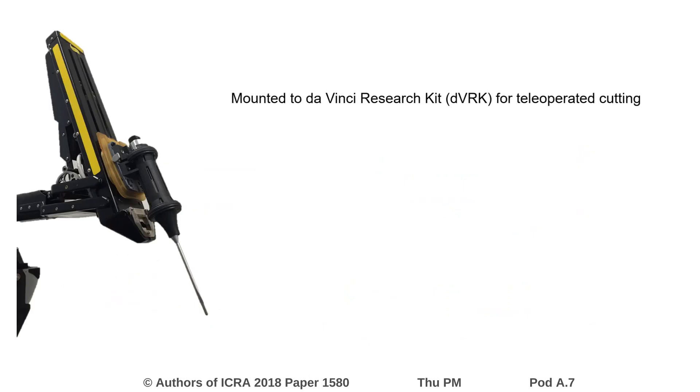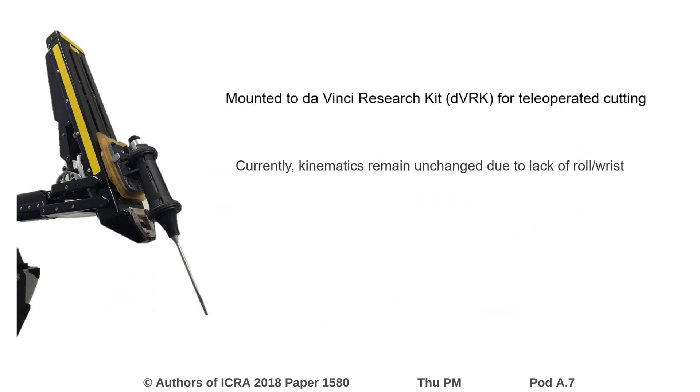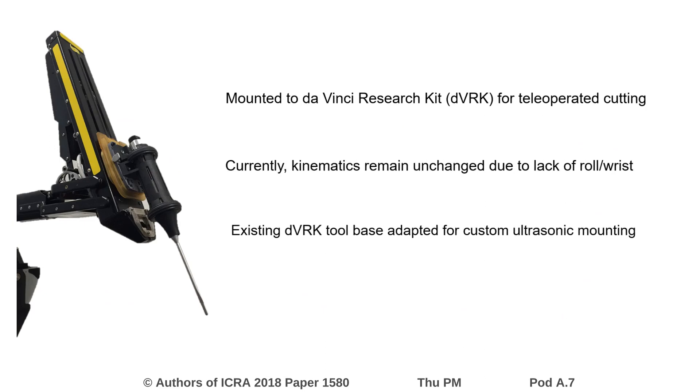After fabrication, the tool was mounted to a da Vinci research kit to test tele-operated cutting. The kinematics remain unchanged as the tool does not yet incorporate roll and is non-wristed. An existing DVRK tool base was customized for mounting the device.